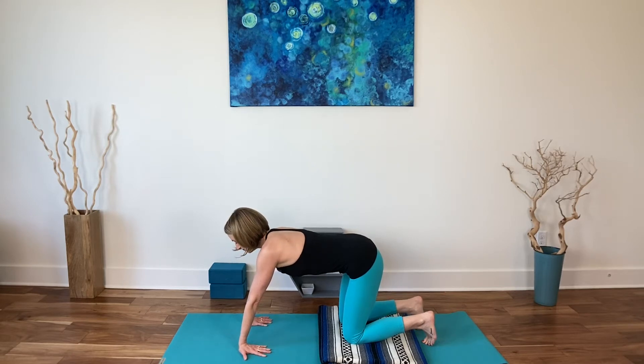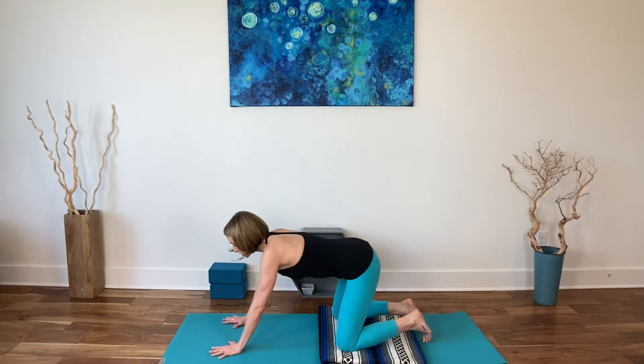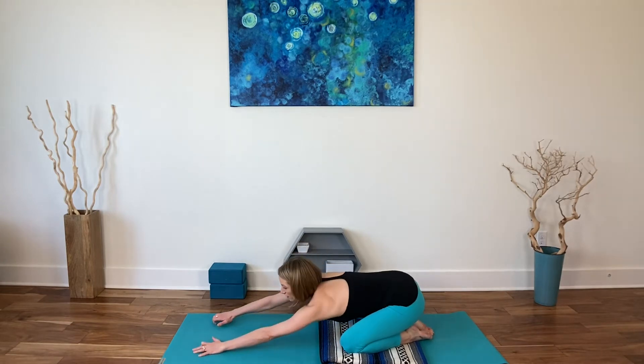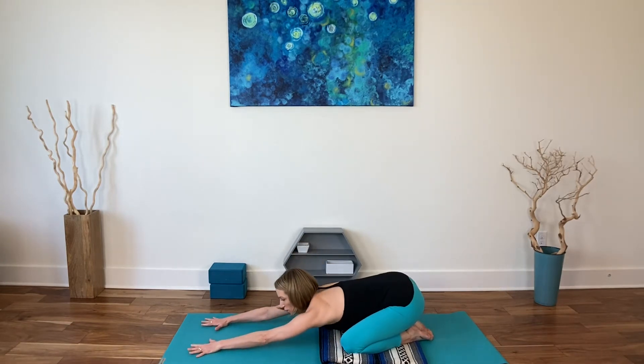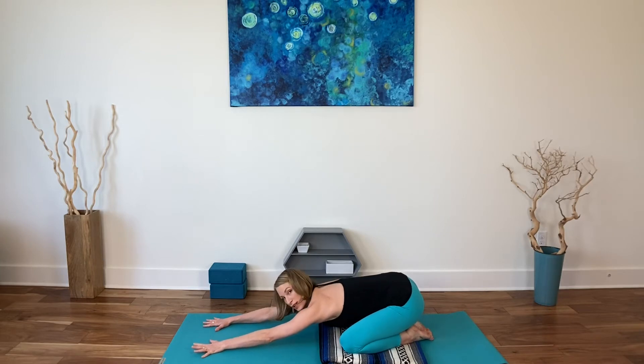Deep breath in, exhale here. Bring the fingertips forward and go to a child's pose. Elongate the arms — walk the arms forward, reach the hips back, and then slowly just shift your hips side to side. We'll bring a little more length into the breathing as we bring that length into the body.